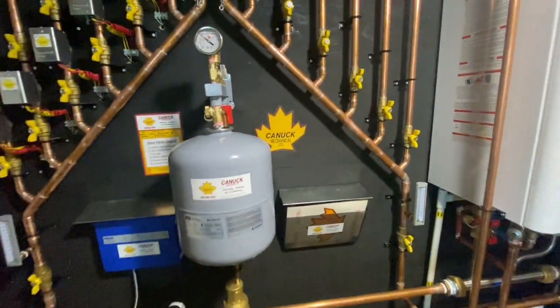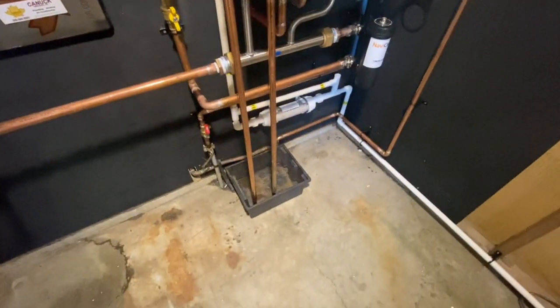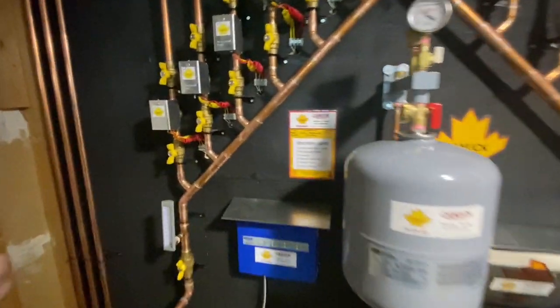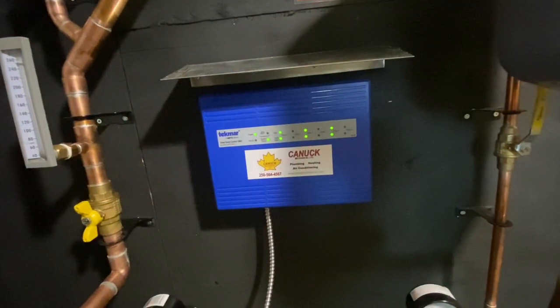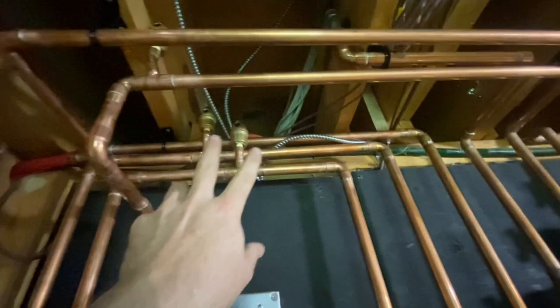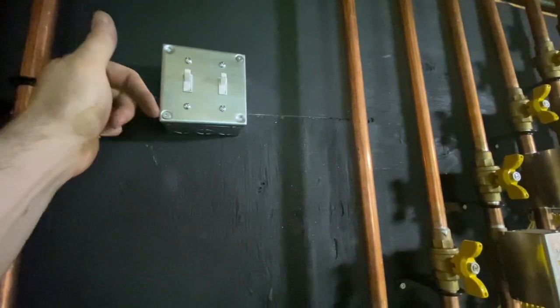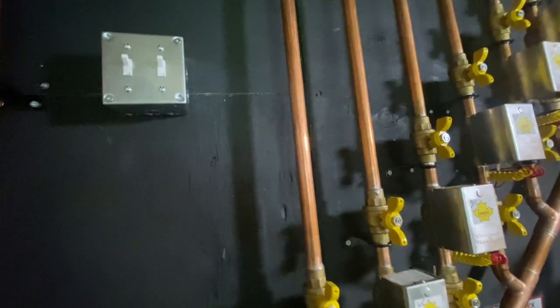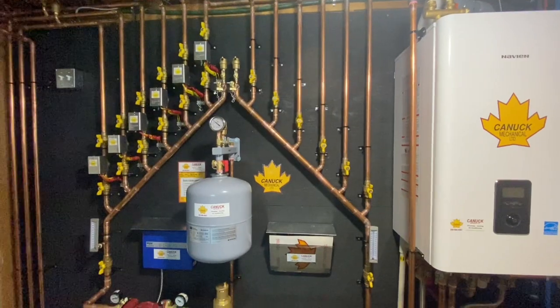We went with more of a peaked or pyramid look for this setup because I wanted to make the expansion tank the center of this whole install, as it is one of the more important things with these Navien combi boilers. Without proper expansion, your relief valve will discharge - that's why we have that bucket down there. All the wires are hidden; we cut a hole in this 2x4 / 2x6 wall to feed cables through. We also have two switches here: one for the boiler specifically and one for the controls, so the customer can shut off just the boiler for summer.